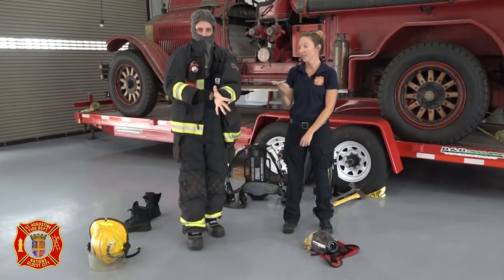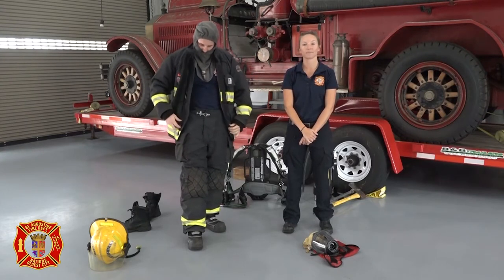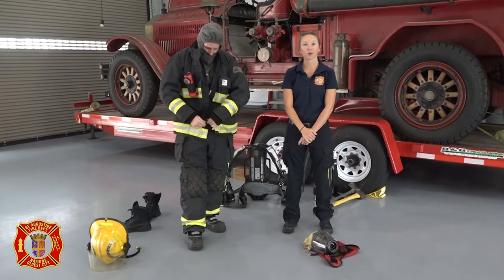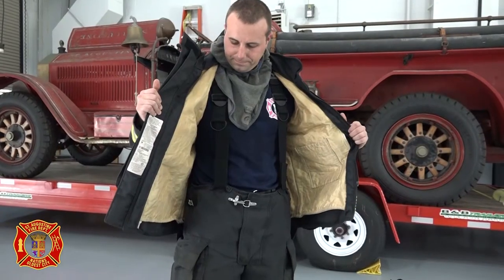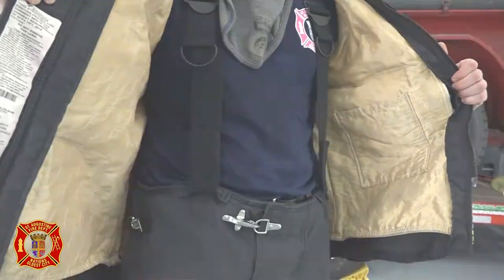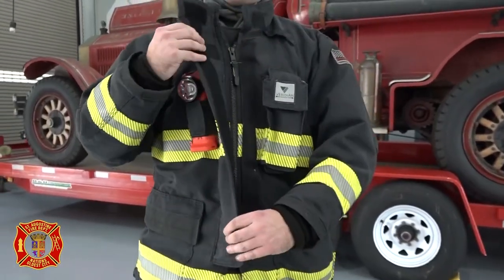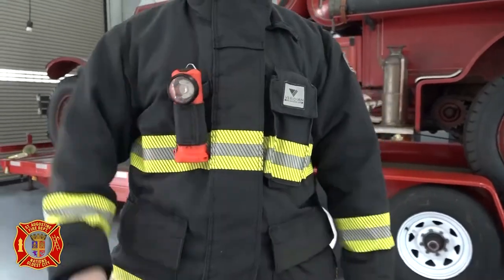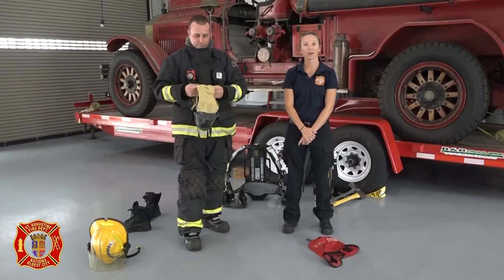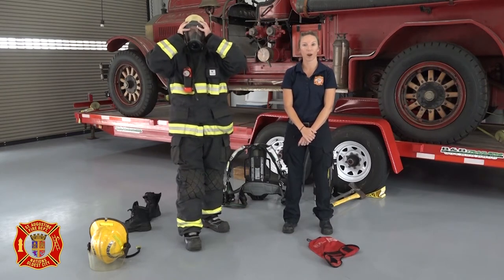Much like a winter coat, this one is very heavy and keeps Firefighter James warm and toasty. Unlike a winter coat, this one has three layers. The innermost layer is a thermal protective material to insulate from intense heat. The second layer is a water repellent material to keep any water off the skin so he doesn't get steam burned. And the outer layer is a fireproof material that's also extra durable and safe from wear and tear.